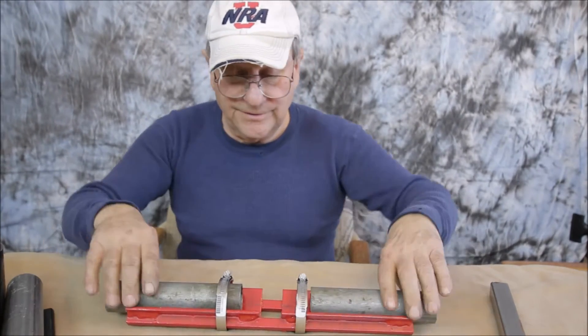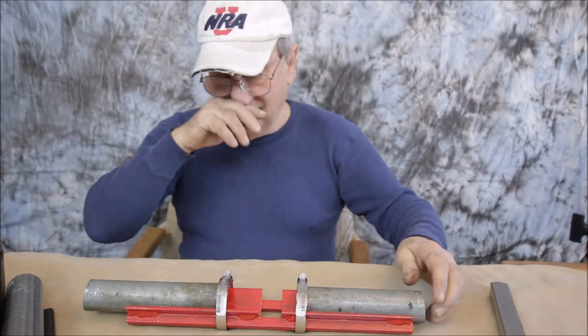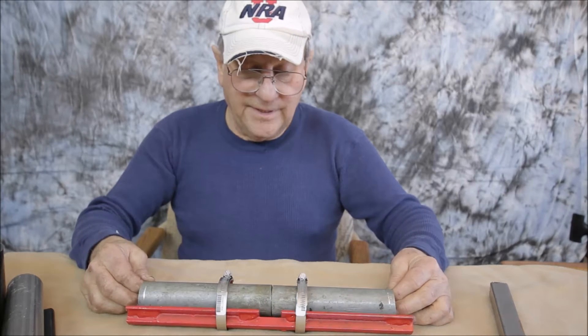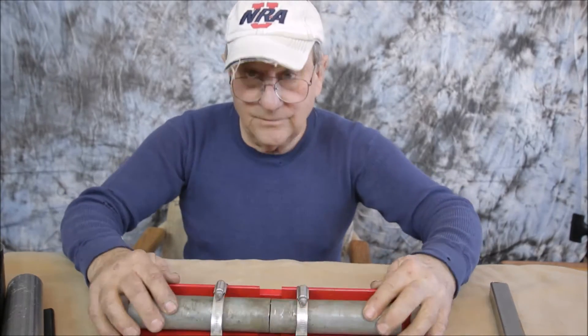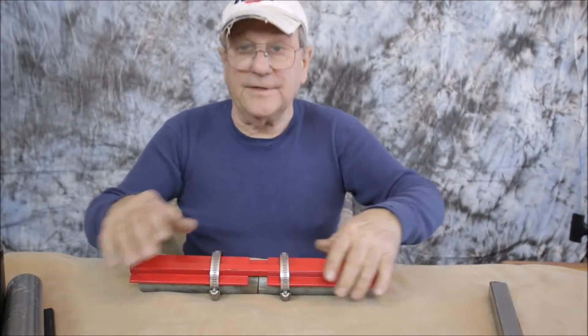So what you would do is, if you had a couple pieces, let's say a couple of five-footers you want to make into ten, you just stick them in this jig, rotate them until they look pretty close, then tighten up these clamps and you could weld it down here, here, and here.